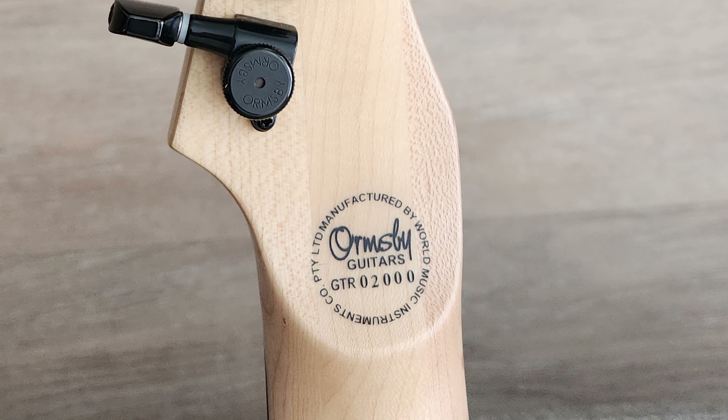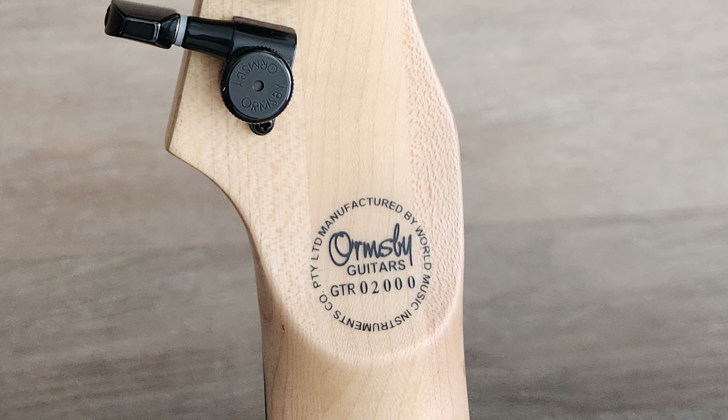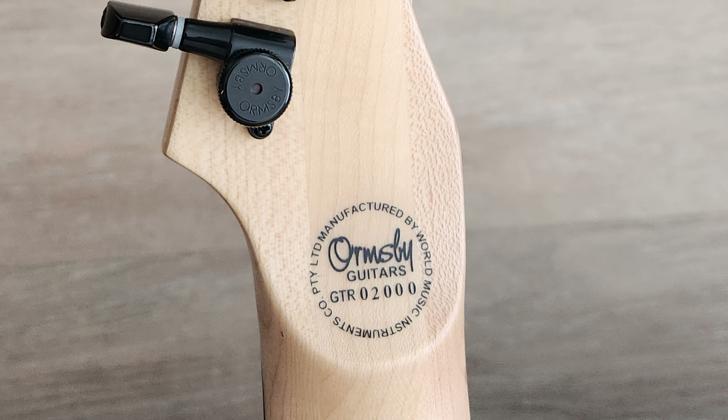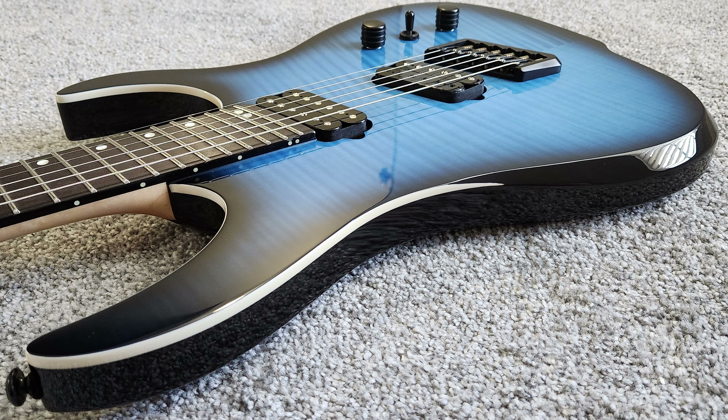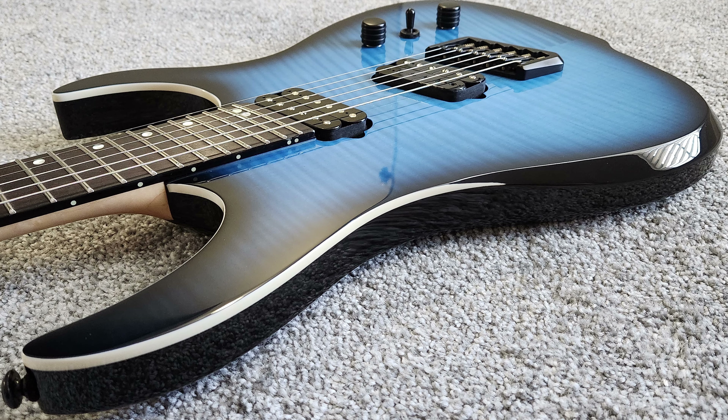Like many other brands, Ormsby does offer their top tier boutique-level Australian-made guitars, and they also have their import line coming from World Music Korea. The two models that I had were out of the World Music factory in Korea, and just like anything else coming out of that factory — great, great quality. Really impressive standard of workmanship for an import model guitar.